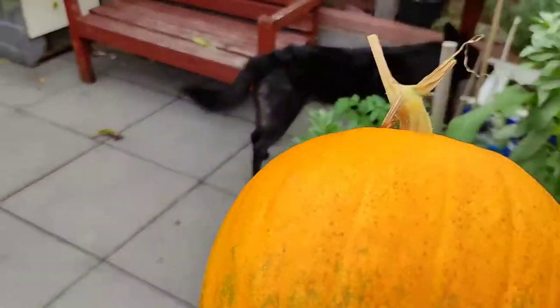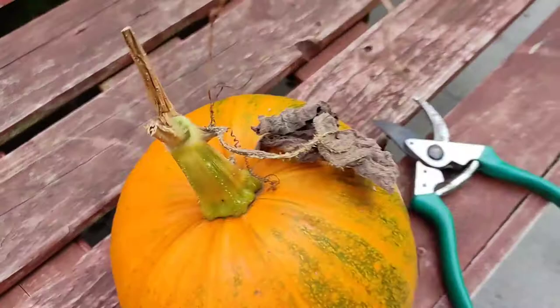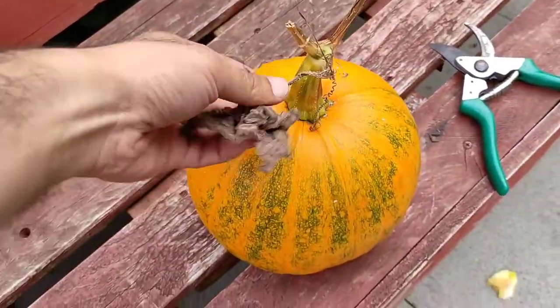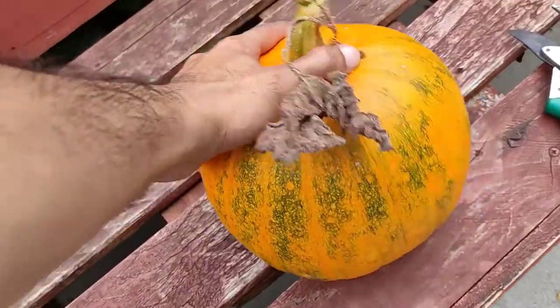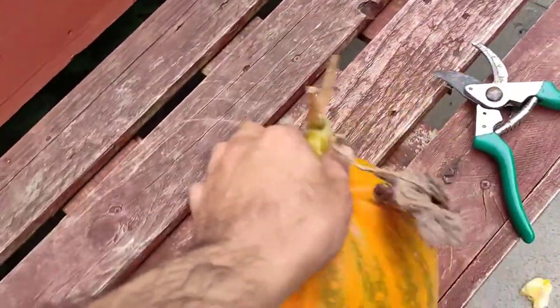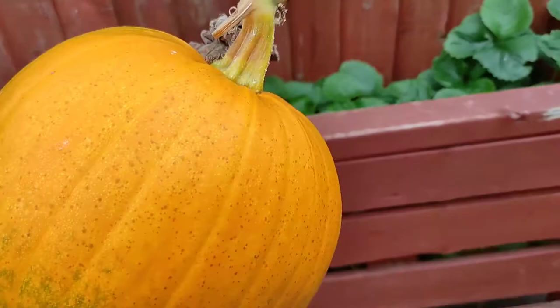Cutting that off there — nice size, good volleyball size, and these are designed to be a bit smaller. You can see the jack-o-lantern size. Put it down and have a quick look — nice, good color. We haven't decided what we're going to do with it yet: whether we're going to make it into a display piece or actually cook with it. Around the garden we've got a few other things to look at as well.